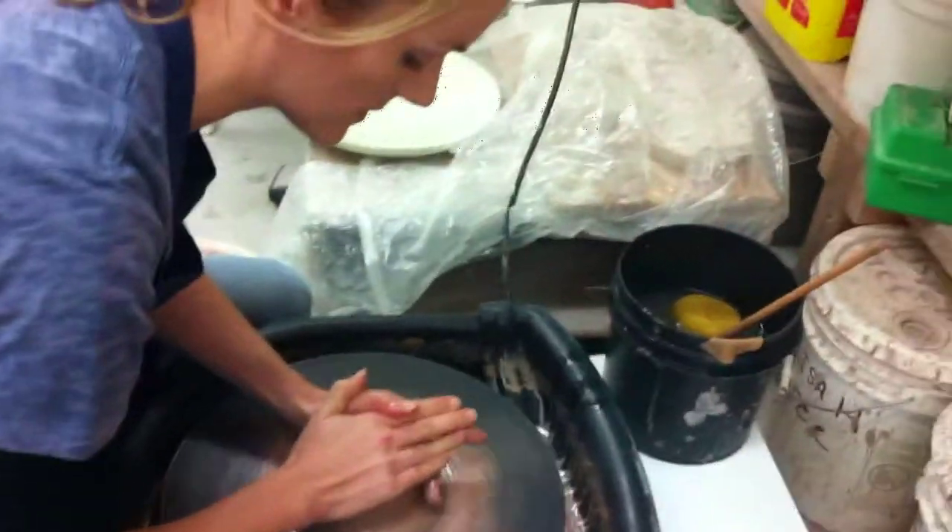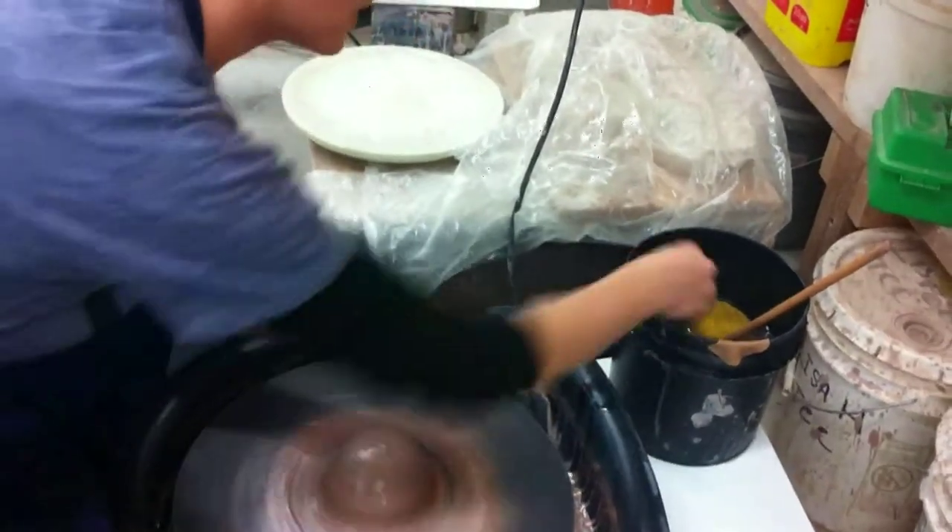It makes all the particles in the clay go in the same direction. Alright, let's see, it's just in turn.